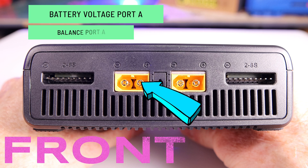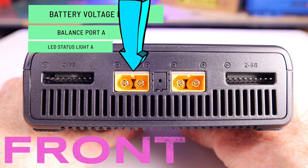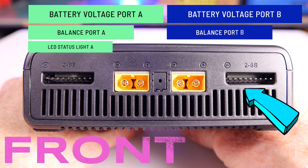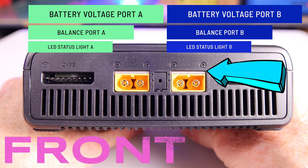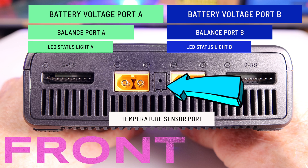Now let's quickly go over the features located on the front of the unit. On the front left you'll find the voltage port A, the balance port A, and the LED status light A. Then on the right-hand side you'll find the battery voltage port B, the balance port B, and the LED status light B. And in the center you'll find the temperature sensor port.